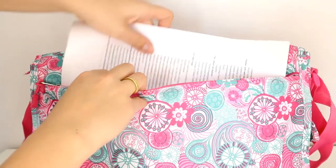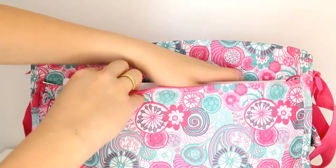The main compartment is super roomy and there's another pocket inside here too. At the back of your bag is another pocket where you can put your documents inside.